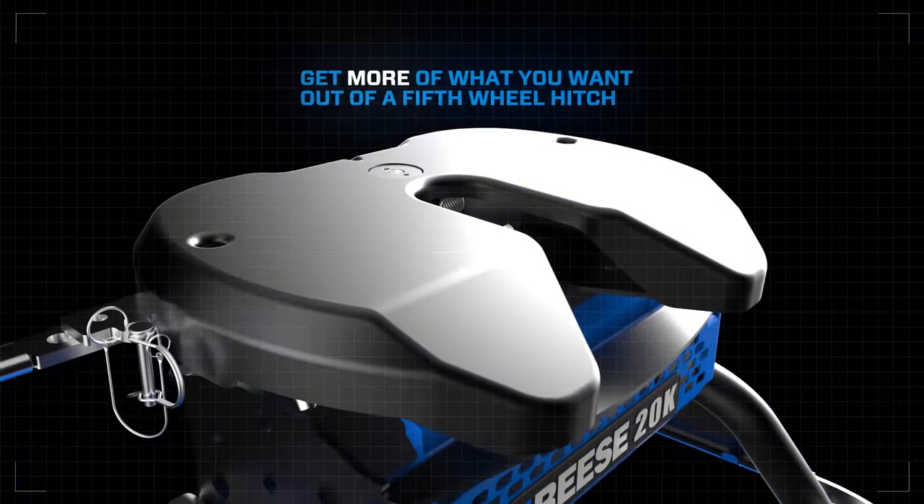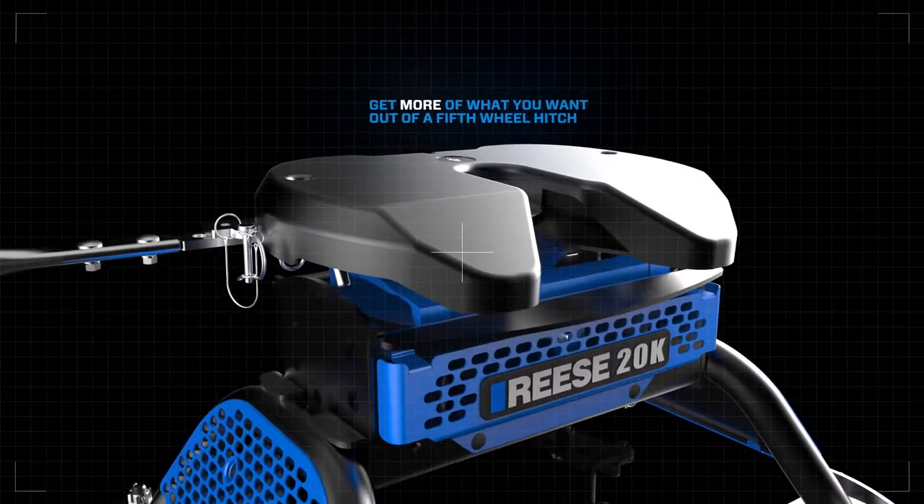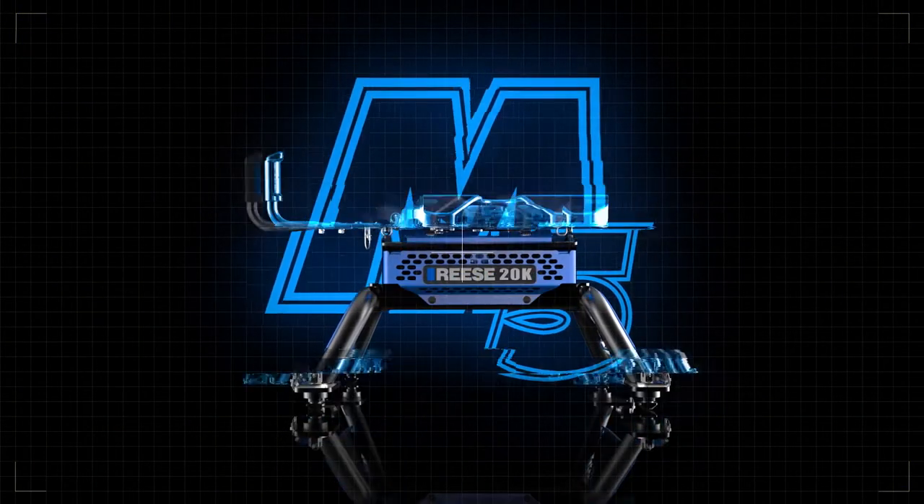Get more of what you want out of a fifth-wheel hitch. More convenience, more reliability, and more durability. The M5 from Reese, the leader in heavy-duty towing.